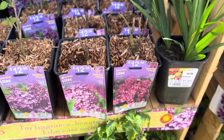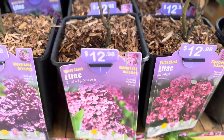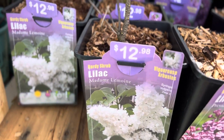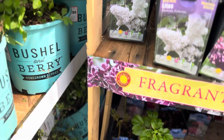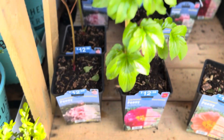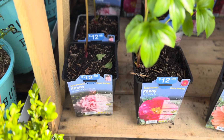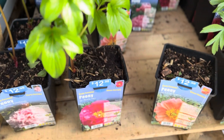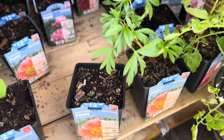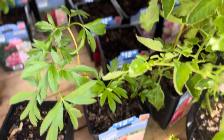A Lilac Bush won't grow in my area, but if you can grow it, they have Ludwig, Monge, President Grey, and Madame Limon. Then down here they have some peonies. This peony has a bud on it — that's exciting in my area, we'll get to see a peony. They have Sarah Bernhardt, Paula Faye, and Coral Sunset — there's one that just popped up.